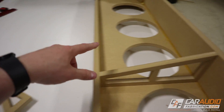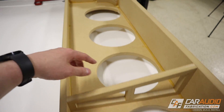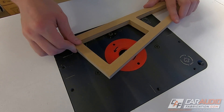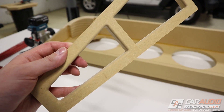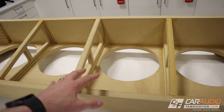I've made three braces that are going to go in the area between the subwoofers. Right now they have a hard edge on the inside, so I want to soften that up by taking them to the router and using a round-over bit. These now have a much more finished look. Let's get these added into the box.